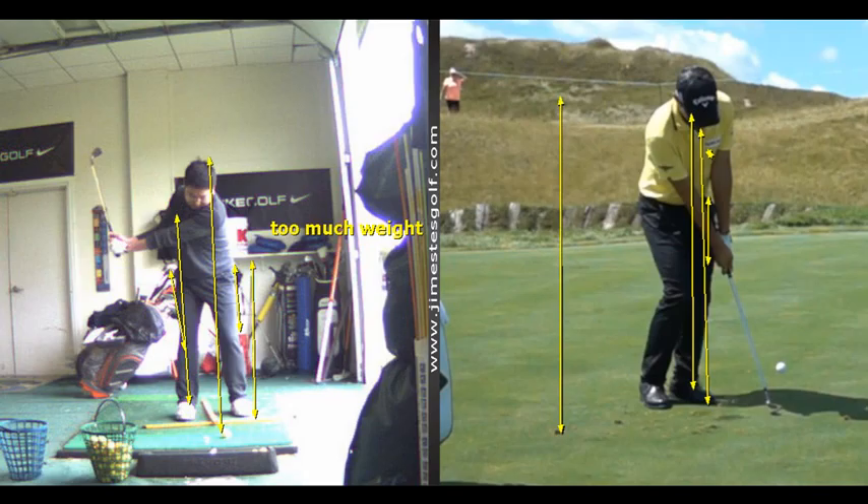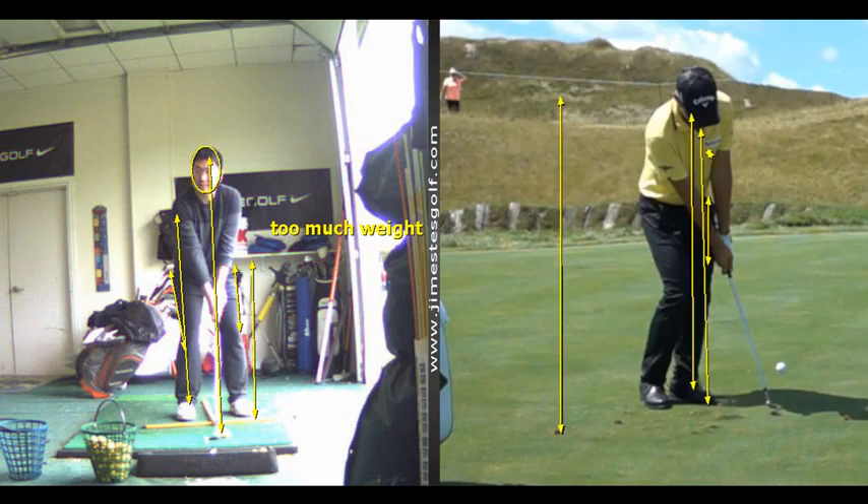In this swing, we have to get your shoulders to turn on a more vertical tilt — more tilted rotation as opposed to a more horizontal rotation. More vertical rotation versus more horizontal. So more vertical tilting of the shoulders.